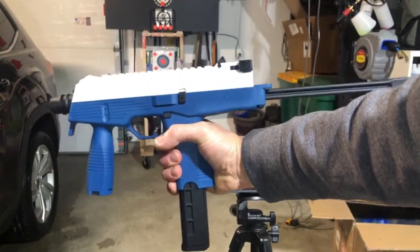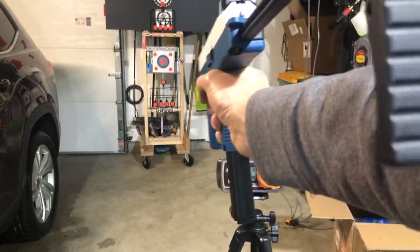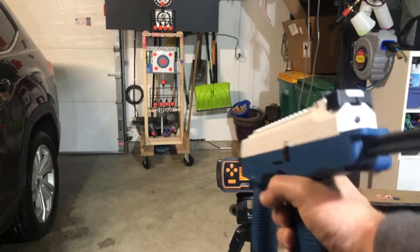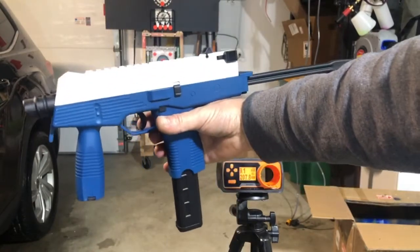Lehui MP9 from Zenduo Toys. I'd expect that from a blaster of this caliber. We're getting over $200, kind of on average right in the low $200s with it, which is great. I think that's awesome for this type of blaster.